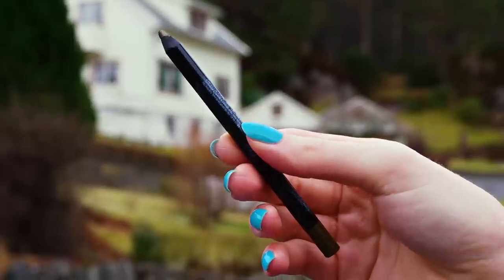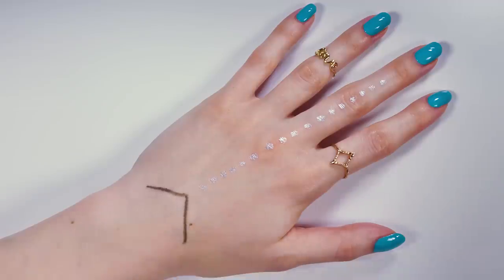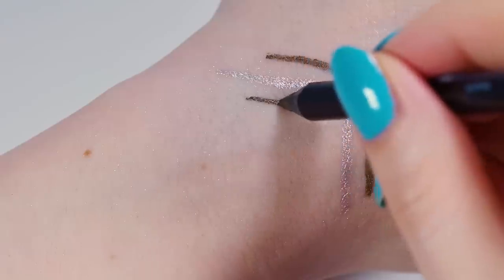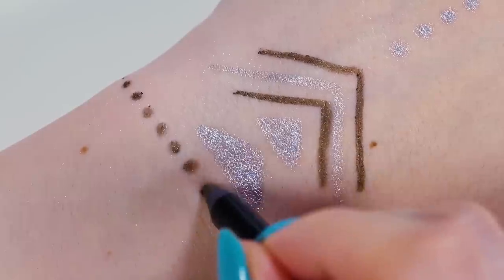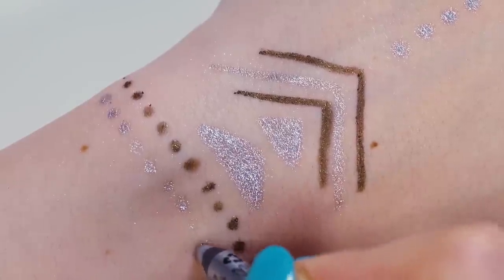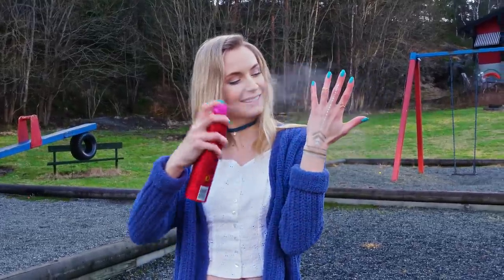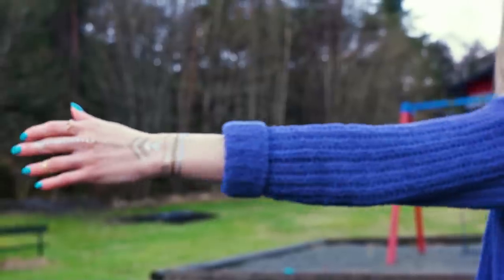Then I took a golden bronze eyeliner and drew a V shape and so on. You can be really creative and make so many different designs. And the best part is that if you mess it up you can simply erase your errors with a makeup remover. I also drew some triangles, dots and lines to finish up my tattoo. When you're happy with the design, take a hairspray and spray it all over your tattoo.